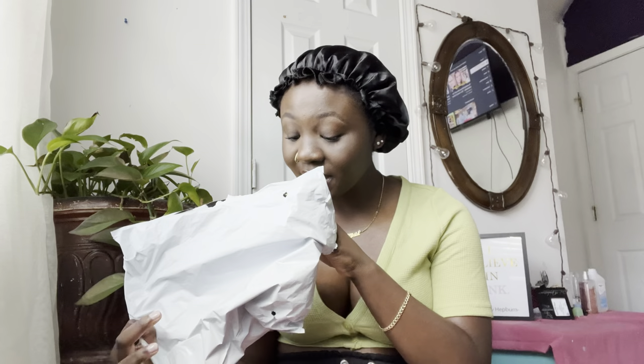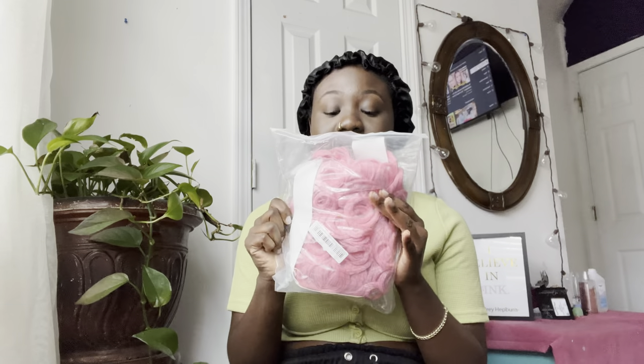This is how the wig looks — it's freaking pink. This is how it comes, in a little package like this. Nothing too special, nothing too crazy. I've got the wig half on now.